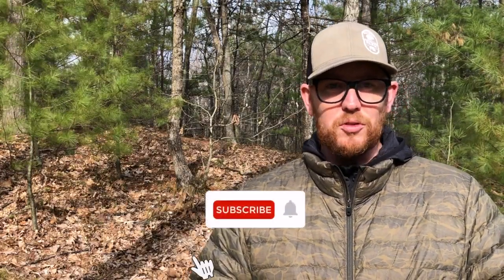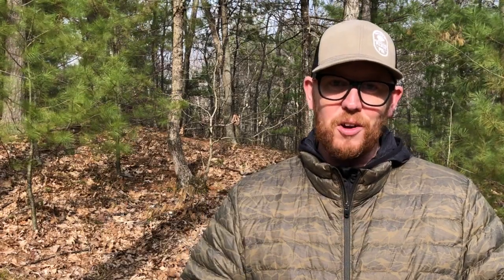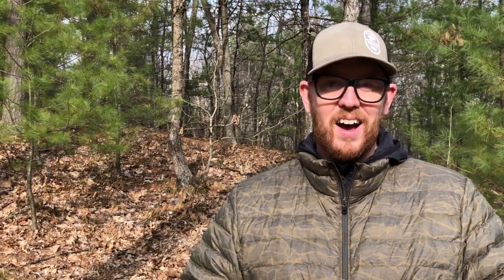I would encourage you to go out, give this a shot, and see if you can combine some of those coupons and deals to bring that price down. I think you'll be really happy with it. If you have any questions, go ahead and hit me in the comments below. Please remember to like and subscribe. You can find me over on Instagram if you want to check out some midweek action over there. Until then, Bugtent out.